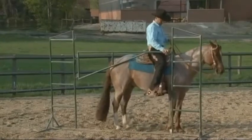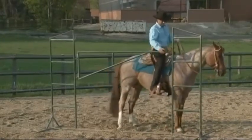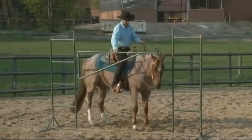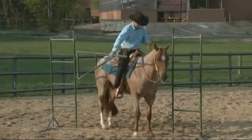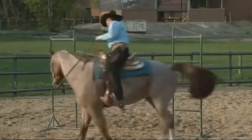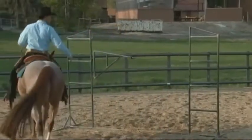As you open up the gate, make sure it's wide enough that your horse can pass its head through and the rest of its body, and it doesn't feel like it's trapped. As you become more proficient at doing this, you can have a smaller area for the horse to work through and make it more tidy, but give the horse in the beginning a lot of room.